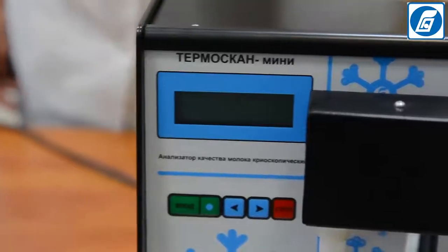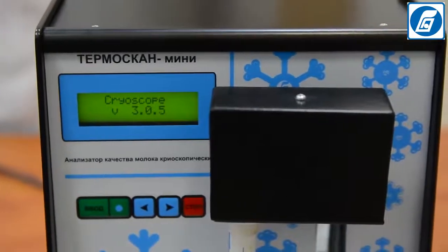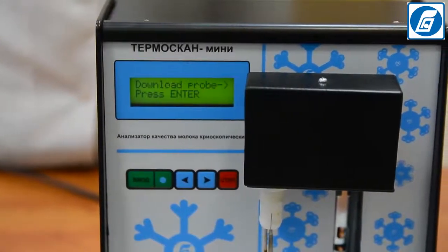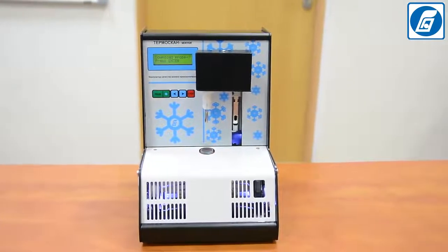Switch on the analyser by putting the power switch in position 1. The following messages will appear on the analyser's display: the analyser's model, the software version, and the serial number. Leave the analyser switched on for 30 minutes to establish the operation mode.